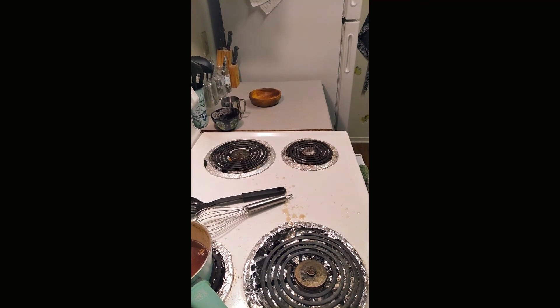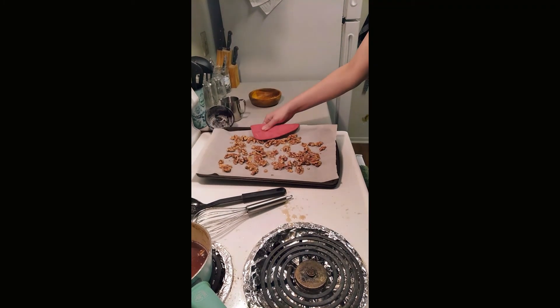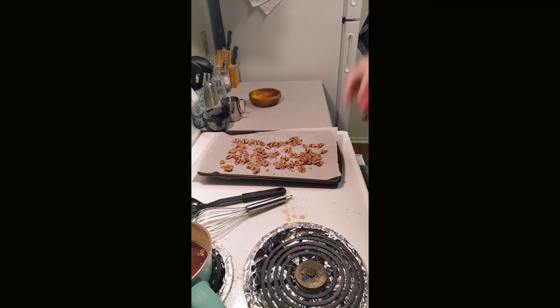Okay, it's been five minutes. Let's see how these turned out. Just have to let them cool — they're so good. Just let them cool and put them in an airtight container. These keep for about two to three weeks. Thanks for watching.